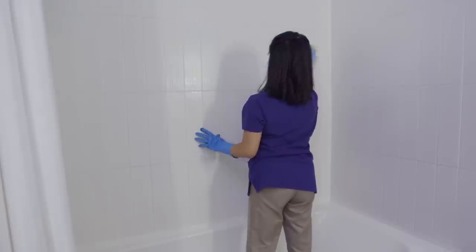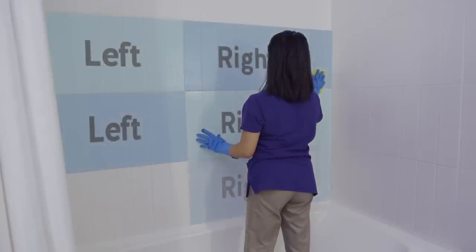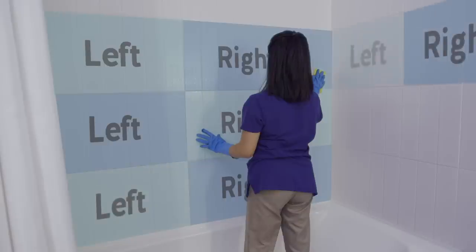Don't overextend your reach. Divide the work into sections, allowing you to rotate your arms and reduce muscle fatigue.